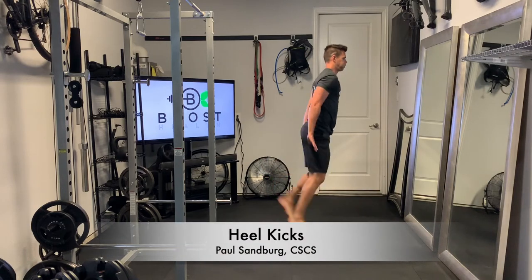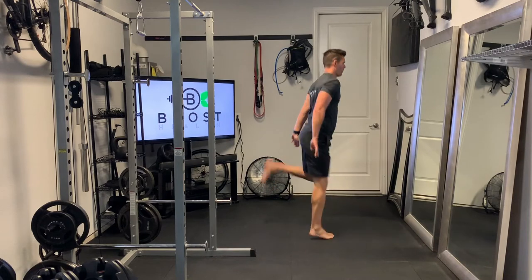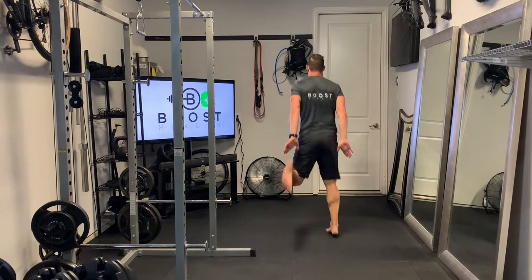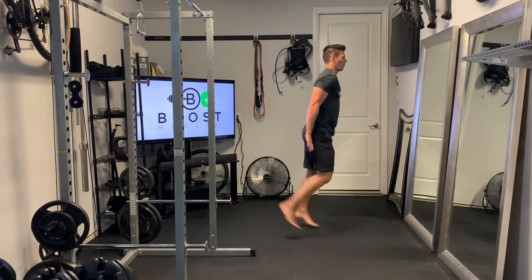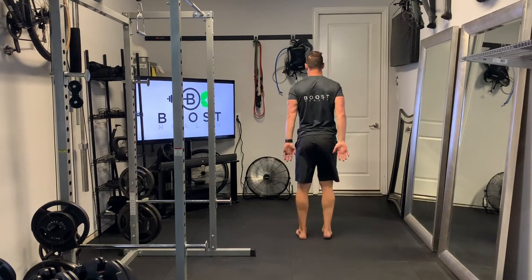These are heel kicks, a good little cardio calisthenic movement, and similar to jogging in place, except we exaggerate the lifting of the heel back towards the rear. We put our hands down to our sides to give you a target to try to hit your heel to. If you can't quite reach it, that's okay — it's just a target to try to reach.